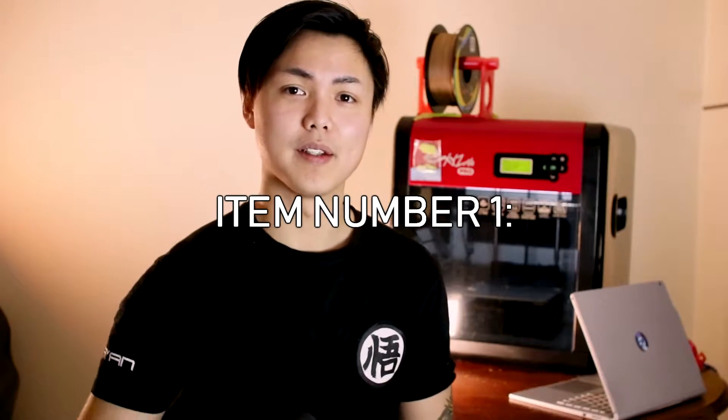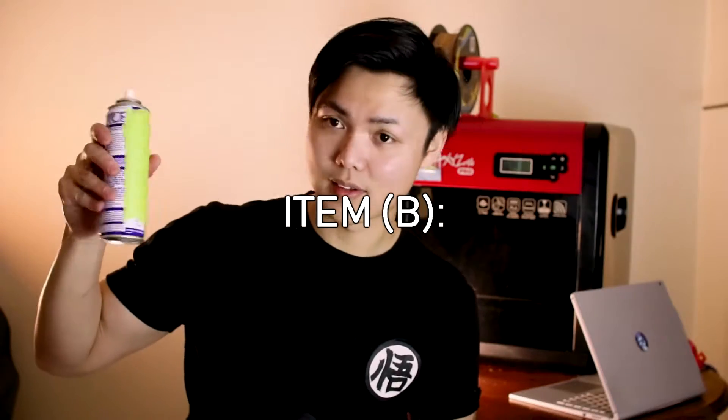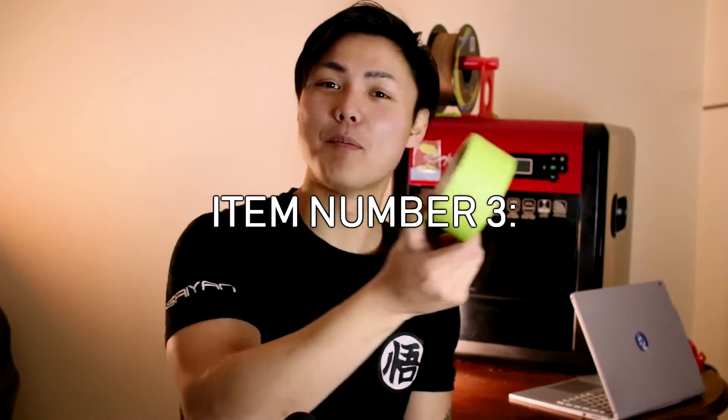Do yourself a huge favor and get these three items. Item number one: the most expensive scraper you can find at your local hardware store — the one with the sharpest end. Item two: spray-on adhesive — grab the most expensive one of these as well, it will last you forever. And finally, item number three: the most expensive low-tech painter's tape you can find, with the widest width — this will last you a lot of prints as well.